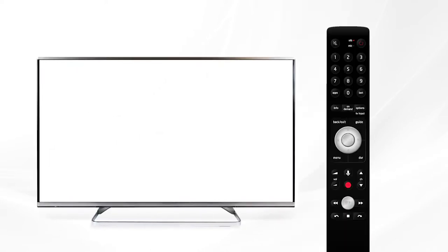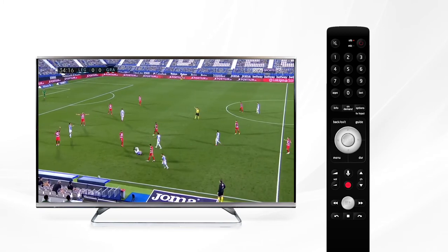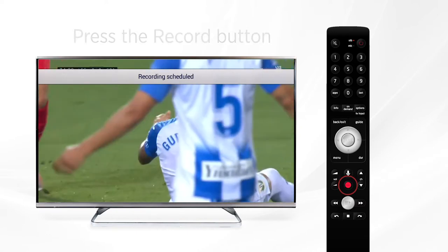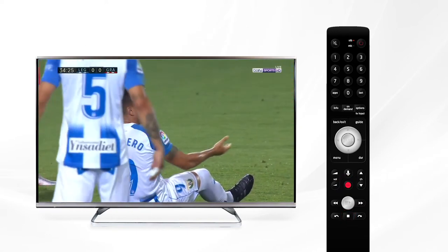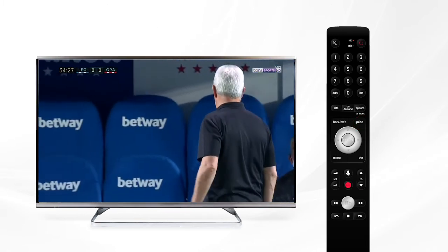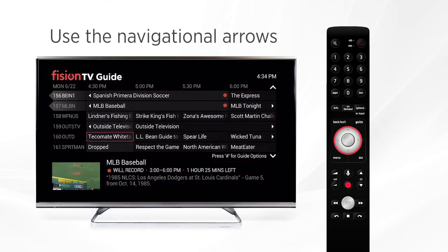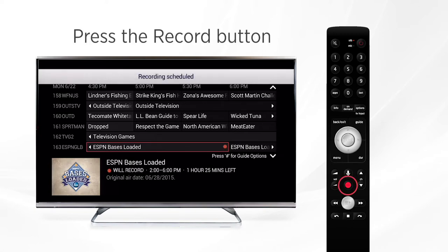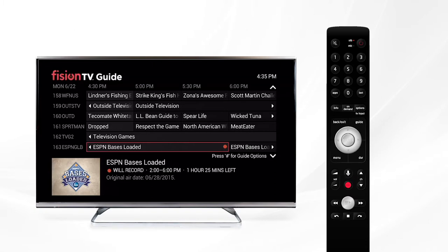Now that you're familiar with the remote, let's review some of the top features and functions of Fission TV. DVR customers can start a recording by pressing the red record button while watching live TV. To stop the recording, use the stop button. If you'd like to schedule a recording in the future, press the guide button and scroll to the series or program you'd like to record using the navigational buttons. Press the record button and you'll see that a red dot has now appeared next to the program title — your DVR is now set to record.